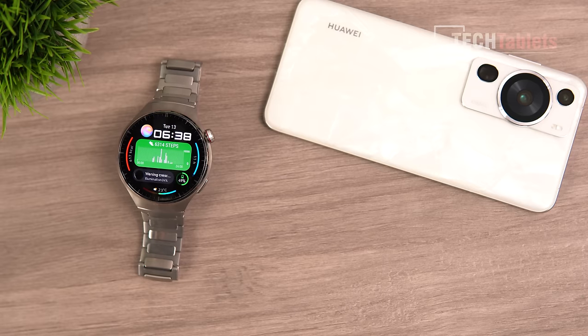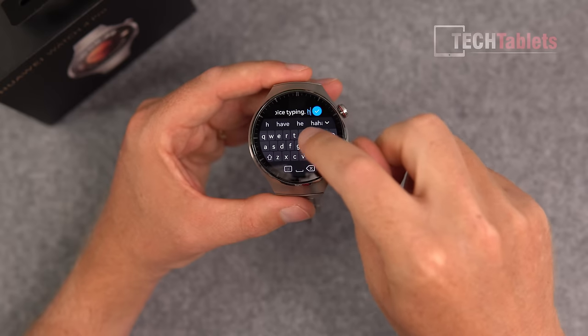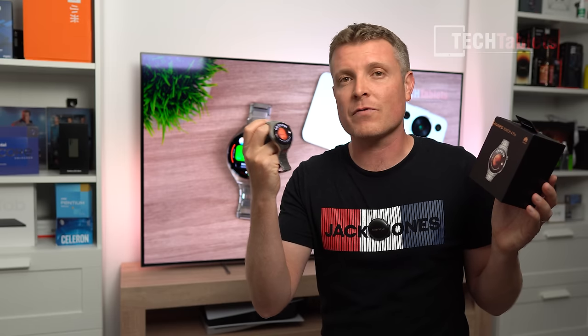It has eSIM support so you can place standalone calls, answer text messages, and do it all from just the watch — you don't even need to take your phone with you when you go out for a run, for example.